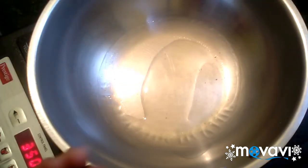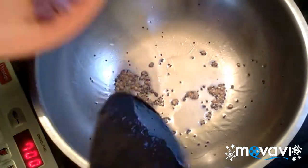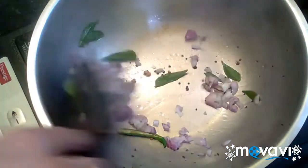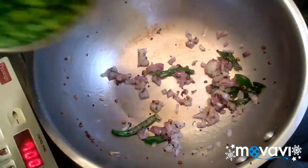Let's mix it in. Let's fry it a little bit.